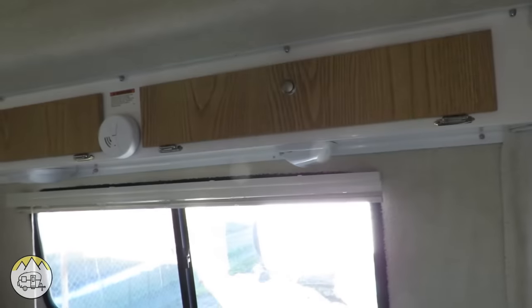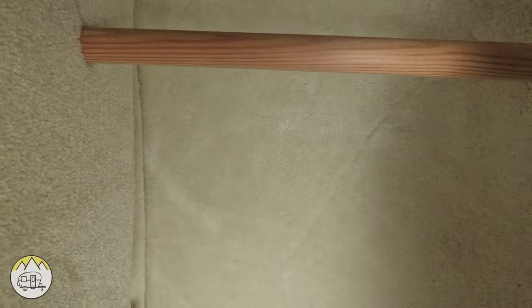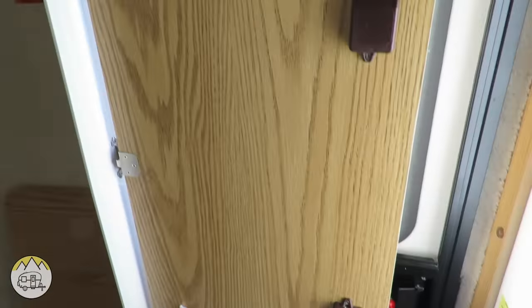When you first come in, you have the closet. The closet has a clothes rod at the top, with ample storage space there, some storage space at the bottom to carry other things, and on the door you have a basket that comes standard from the factory.